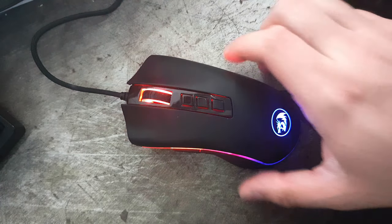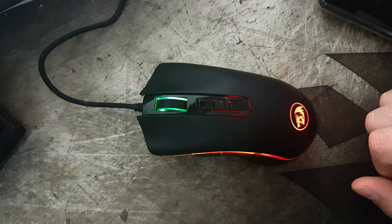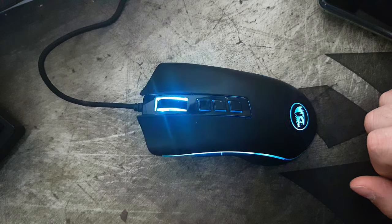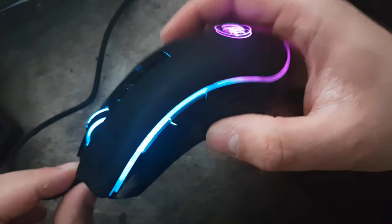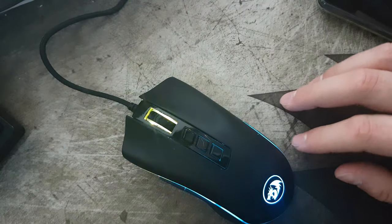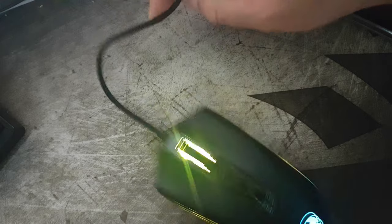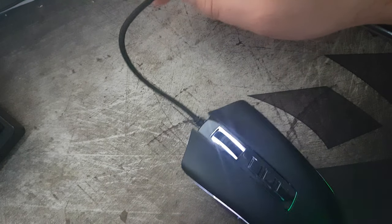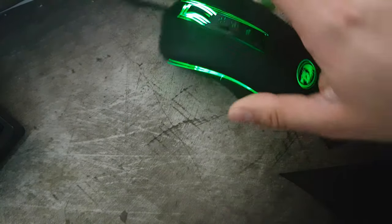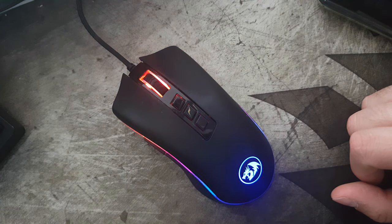For the build quality, for something that's about 20 to 30 bucks depending on where you get it, it's pretty decent — it's not going to be the best thing out there. The big caveat I have with this mouse, the thing that really drives me up the wall, is the cord. It's braided and it's pretty solid — and that's where the problem lies. It's very, very stiff. You need a bungee cord for this because if you leave it alone it's just going to wobble around. All in all it's a pretty good mouse for the price, and it's something that's pretty hard to beat.